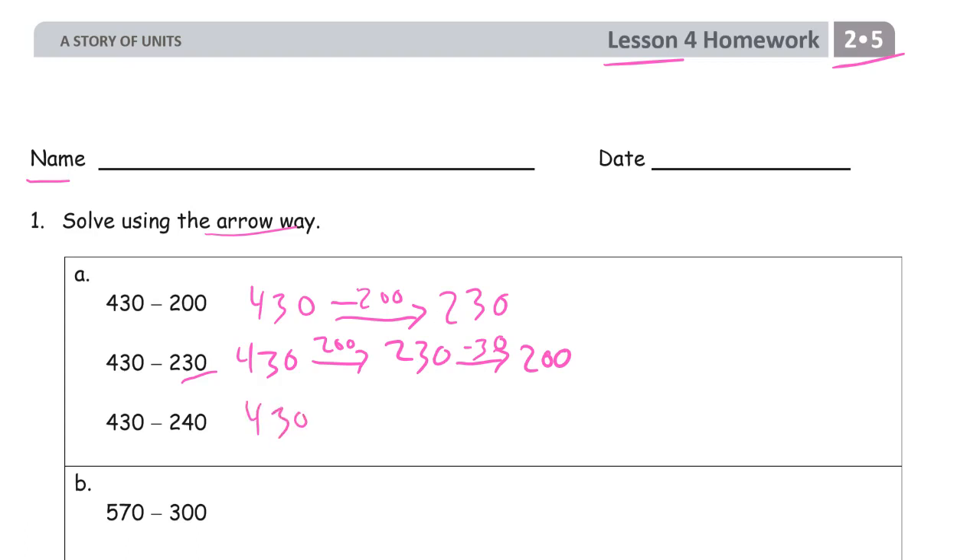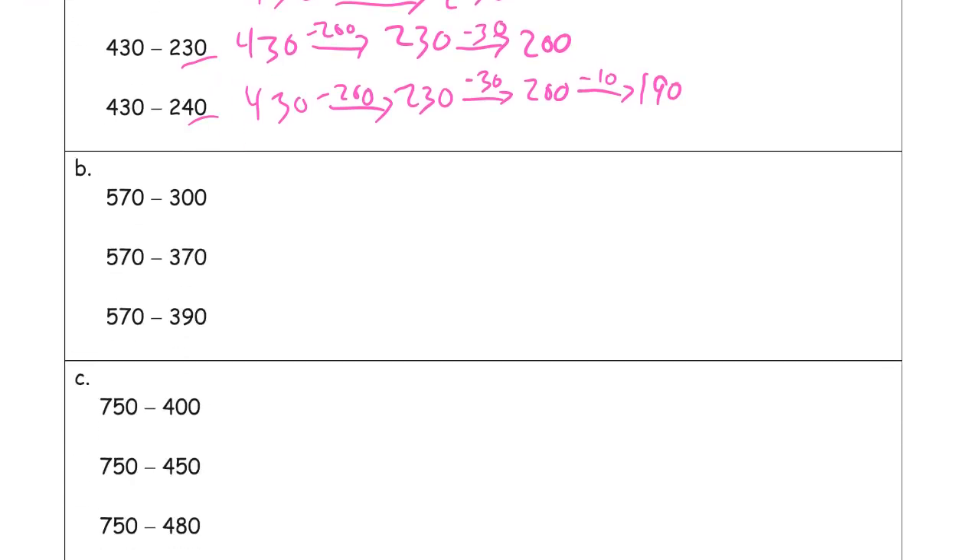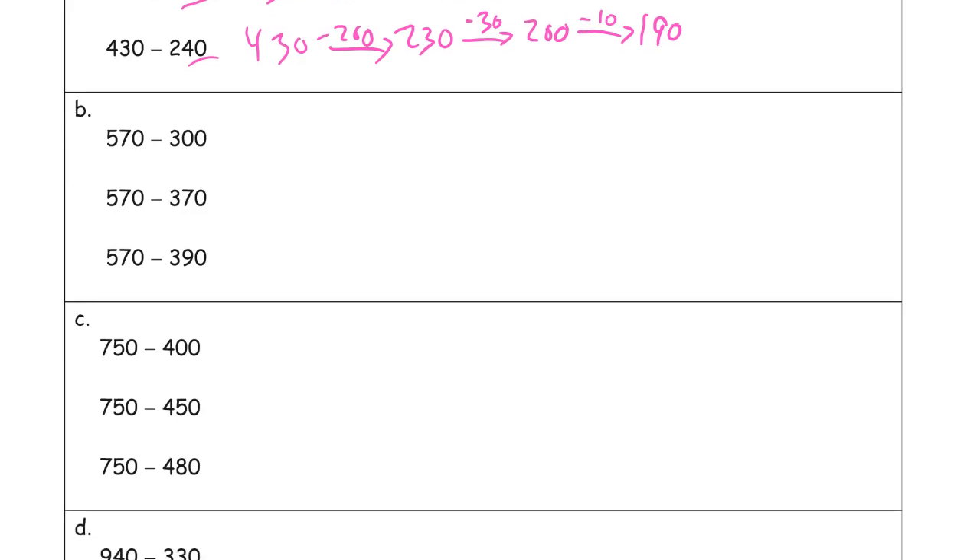430 minus 200 — now we're going to subtract 240 this time. So subtracting, we have 230, and now we're subtracting 40. It's easier to subtract the 30 first and then 10 more. So minus 30 gets us to 200, and then it's easier to subtract 10 from 200. And mentally you might just think: 200 minus 10 more is 190.